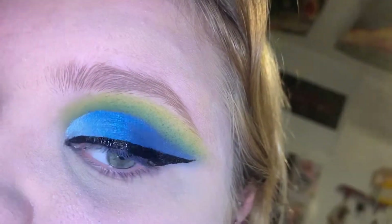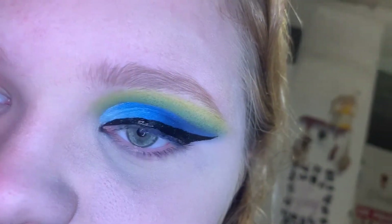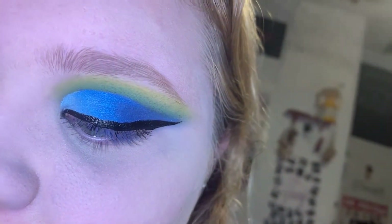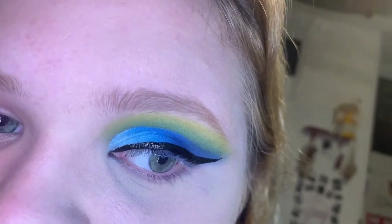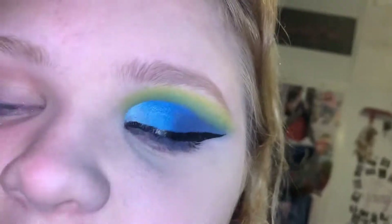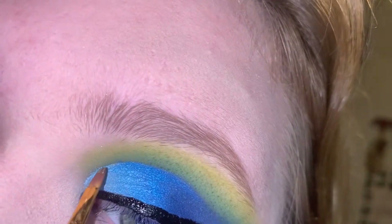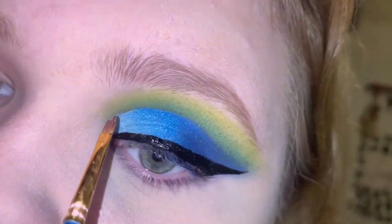Now that I've got the liner on, I'm going to take the Maybelline Color Tattoo Eye Chrome in the shade Silver Spark on a little brush and gently line the spot where I've cut the crease, all the way down.